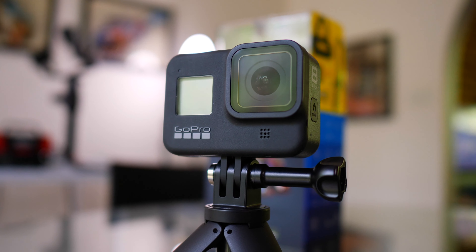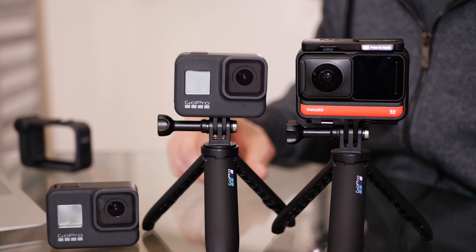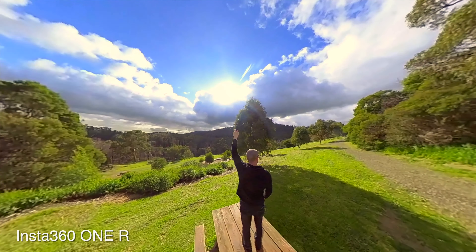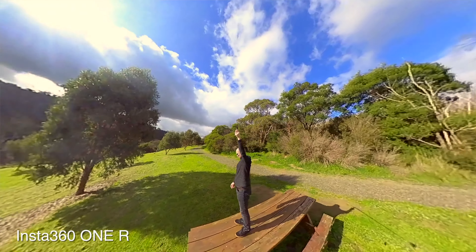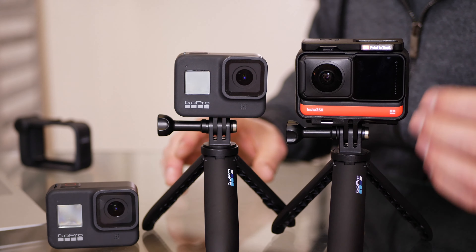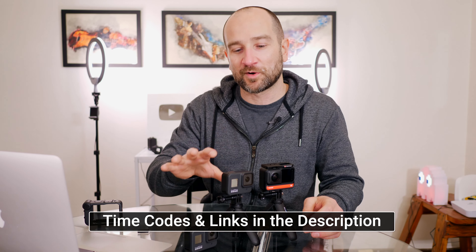Which camera is best depending on your particular needs and also just how techie you might actually be — because the Insta360 did have a learning curve even for me, and I've got plenty of cameras here at the house. I'm very familiar with action cameras and professional cameras. So this is one of those things where it did take me a little while to learn it. I gave myself three or four weeks before posting this video. You'll see some comparison shots, and at the end I'll also talk about which camera I think is the best value as well as who might want one over the other.